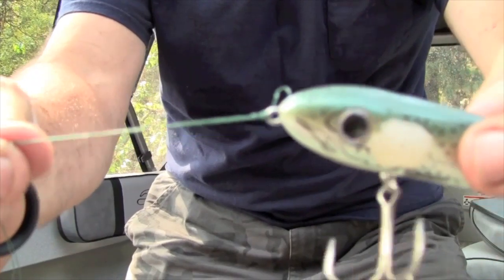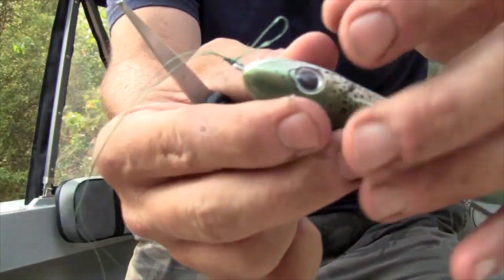All I do is take my line — pretend this is coming out of the rod tip — and I double the line over. Then I tie a really simple knot we all know: an improved clinch knot, but I tie it with the line doubled. Standard improved clinch knot — make my wraps, pass it through there, pop it through there, pull it down. What I've got there is just a standard improved clinch knot with the line doubled.